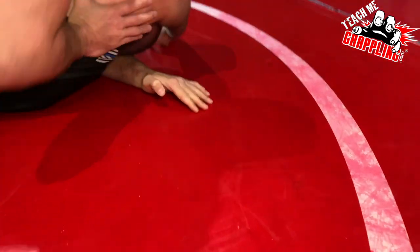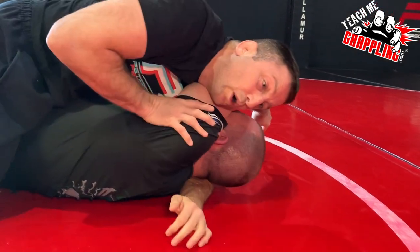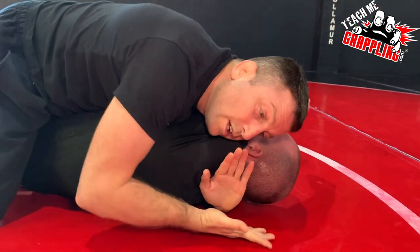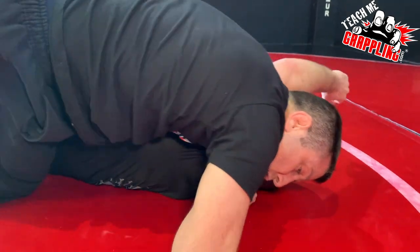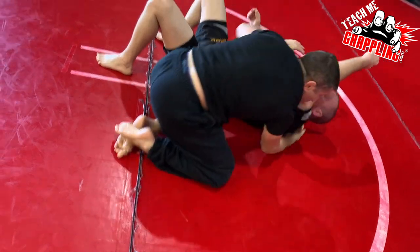Post. Turn. Drop. One more. Post. Drop. Up. Now I'm in a good position. Swivel off. Drop down. Squeeze. Get that choke.